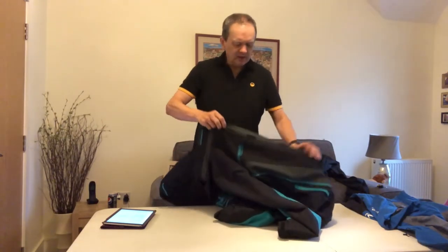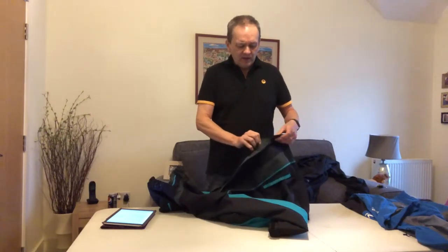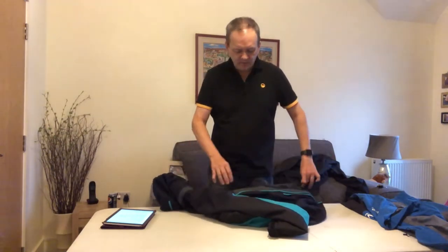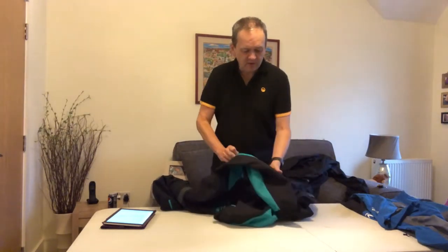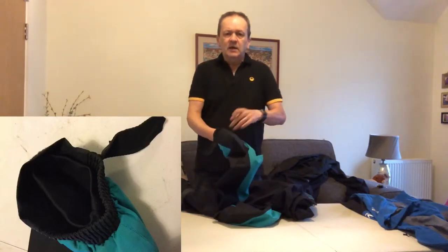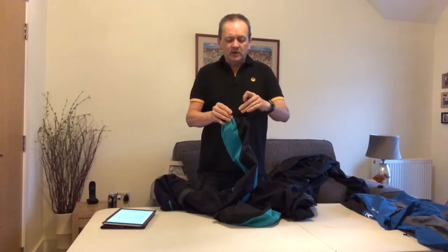Moving on to the zips — it's got really good strong zips, never let me down. It's not a two-way zip, so you can't undo it from the bottom. It's also got a flap that goes over and velcros the other side to prevent water going through the zip. On the outside there's a pocket on each side — not a zip pocket, but they've been fine. On the cuffs there is a tightener, and then a neoprene lining that sits around your wrist to prevent water going up your arm while you're fishing in the rain.